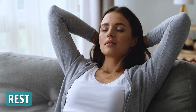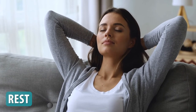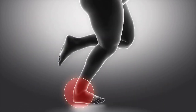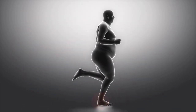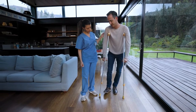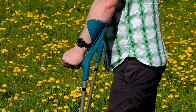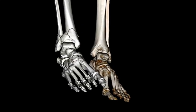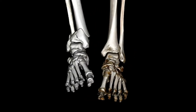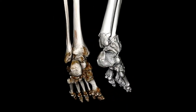Rest is the first and most important step in treating your ankle sprain. Resting the ankle means avoiding any activities that could put weight or stress on the injured ankle. This may mean using crutches or a brace to help you walk while you're recovering. It's important to give those injured ligaments the short-term relief needed to heal effectively for long-term results.